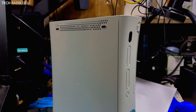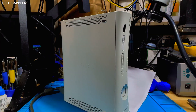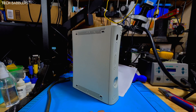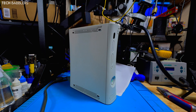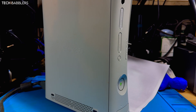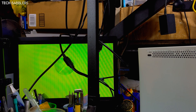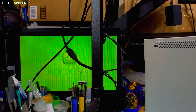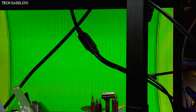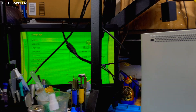Hey everybody, welcome back to another video. Today we are taking a look at an Xbox 360. This is the console — it doesn't work. I think it has graphical issues. We'll power it on and zoom in. It should boot — as we see there, green lights — and it has graphical nonsense. Sorry if my microphone sounds funky; I don't have one working.